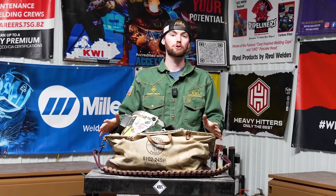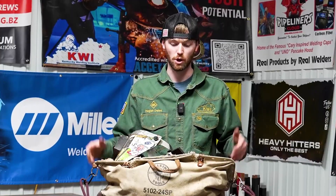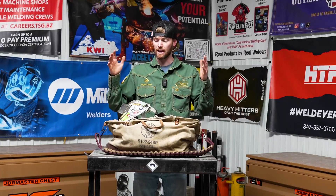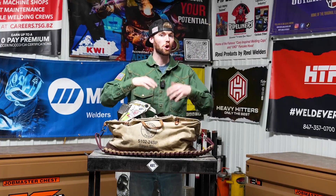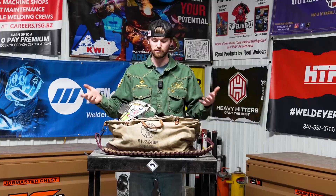This is not all the tools that I would take to a job. Of course, I would have my job box. This bag would hold all of my specialty tools that I would need as a specialty welder to go make welds in the field — whether at a boiler, a refinery, or some kind of plant or facility. Some of these tools are provided by the company, some I have bought myself.